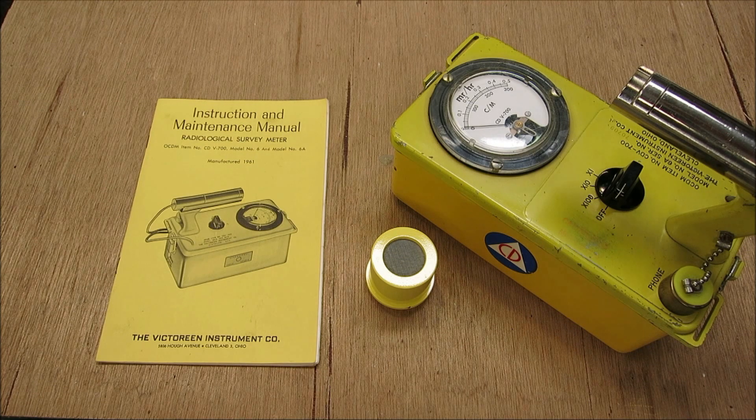If you're looking into getting a Geiger counter, I would highly recommend this one because it's built so well — very tough, waterproof, shockproof. I swear you could drag it behind a Humvee and it would be all right.